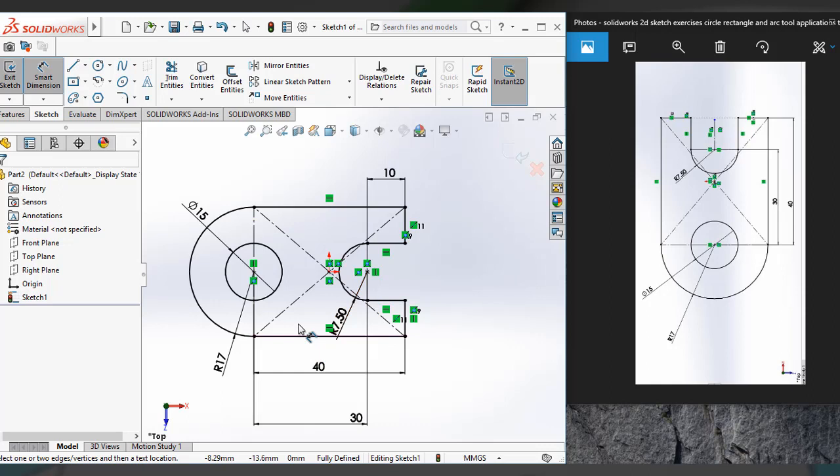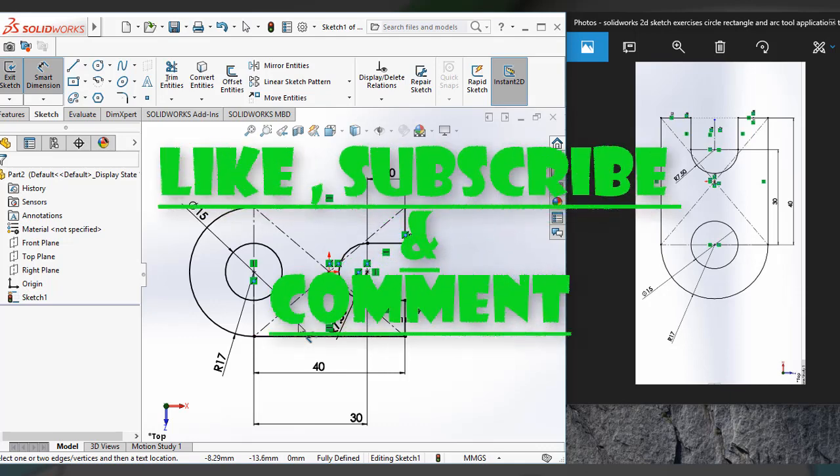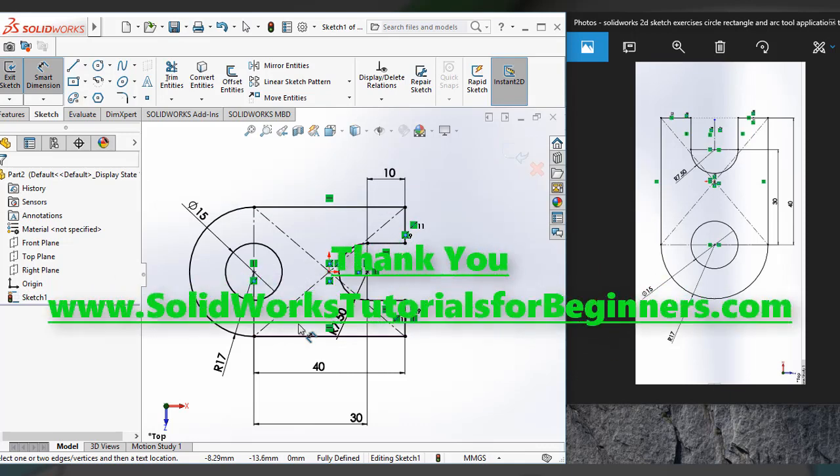I think you could understand how to use a rectangle, circle, arc — meaning center arc — and the power trim tool. Thank you friends, I hope you could understand how to draw it. Feel free to share your thoughts and comments. If you like my video, please like it and subscribe to my channel to get new videos. Thank you friends, bye-bye.